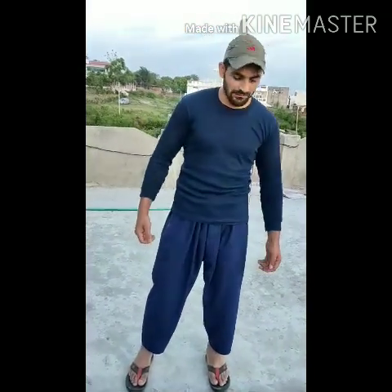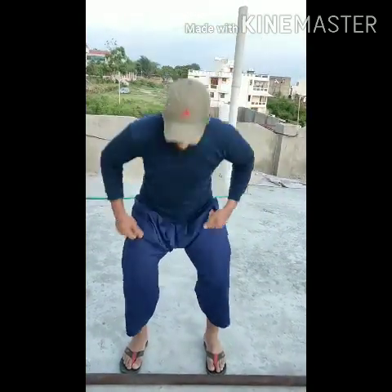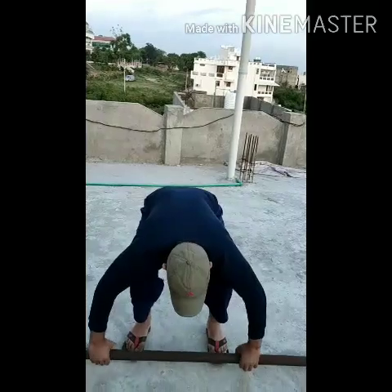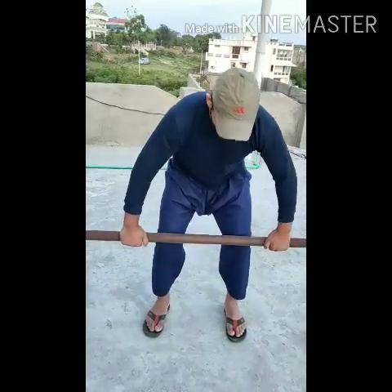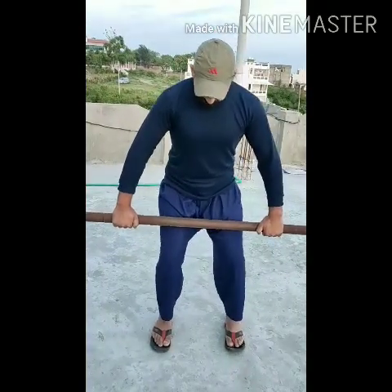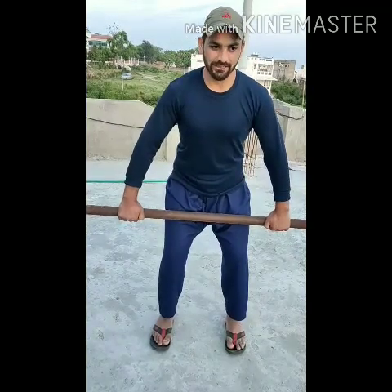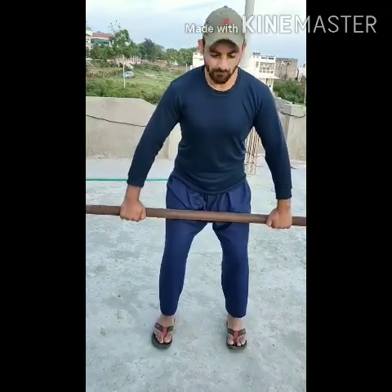Now I am going to lift it a little bit. See, I can't take it. This is a grip — we have made a wide grip. If we have to work the back shoulder, we need to keep a wide grip so that our back shoulder will be covered.